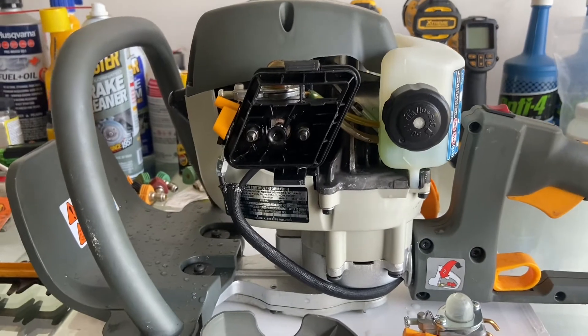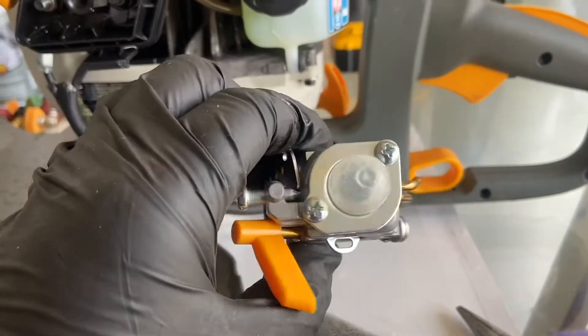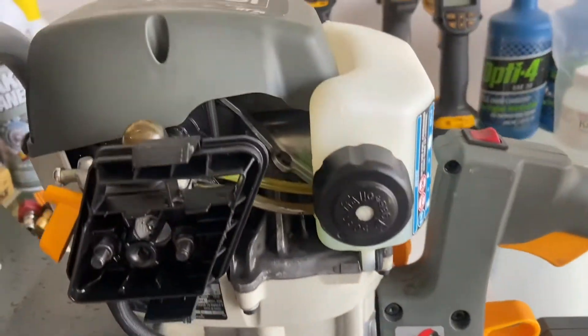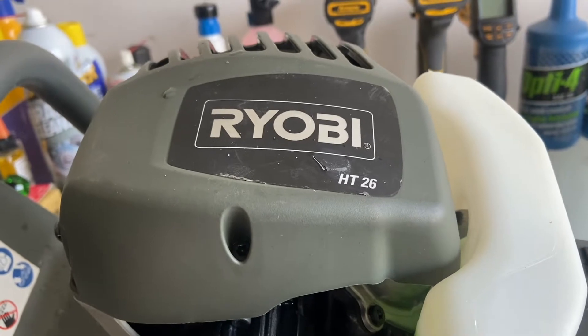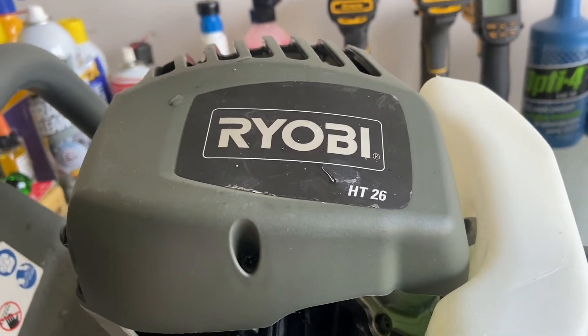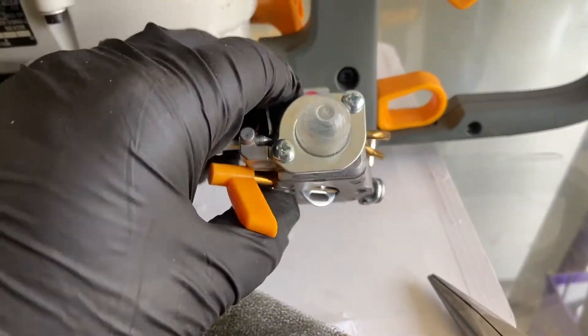I just power washed it, hit it with degreaser, cleaned it up, but I've got a replacement. This was from HIPAA. Basically what I did was I looked up Ryobi HT26 — Hedge Trimmer, probably 26cc — and that's what I went with. I talked to HIPAA and this is what they led me to get.